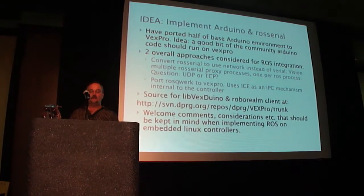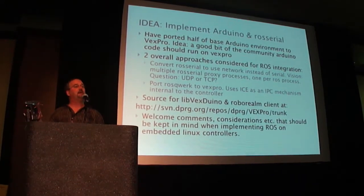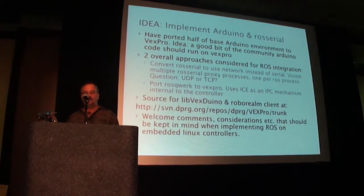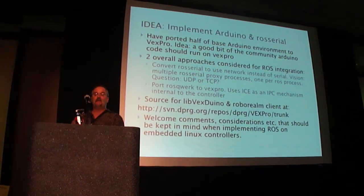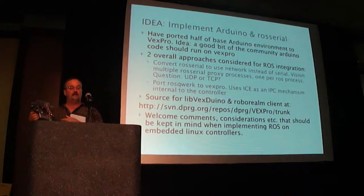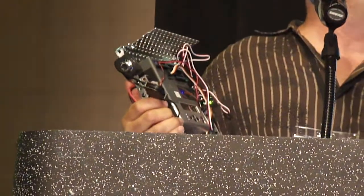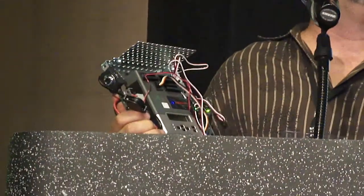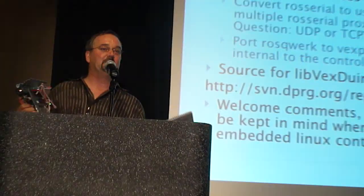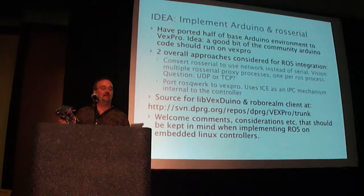So what we want to do is connect them into ROS. We have an idea of implementing an Arduino library on them as one approach, using ROS serial. I've ported about half of the base Arduino environment to the VEX Pro controller, so a good bit of the Arduino community code should work.